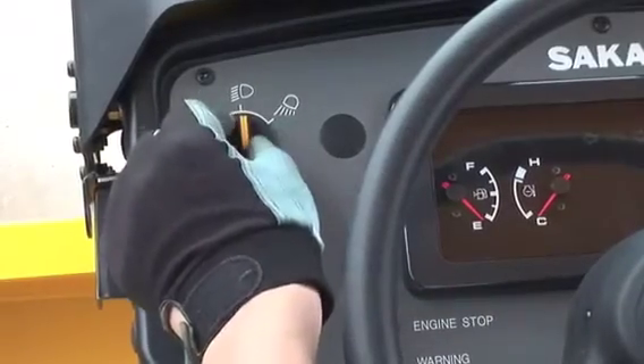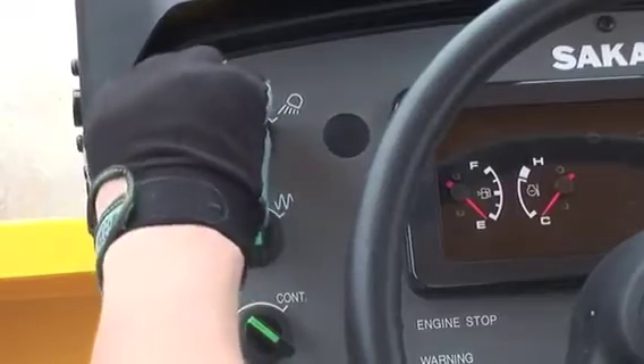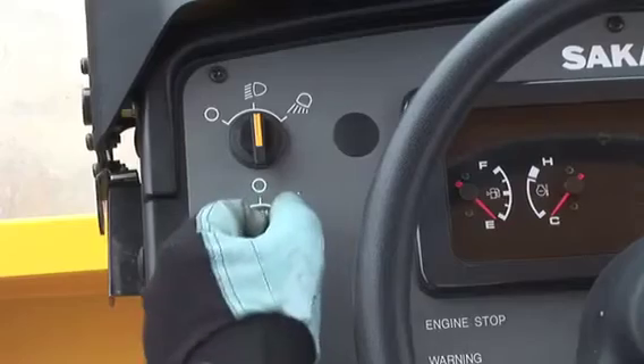The top one is the lamp switch. Turn to the first step to light the headlamps, or turn to the second step to light the flood lamps.